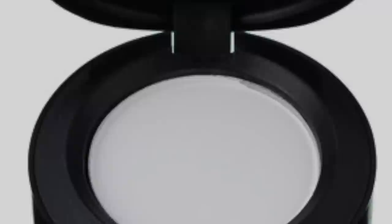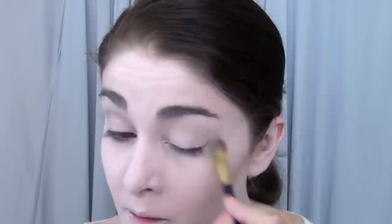I'm going to start with a white eyeshadow as a base and apply it all over my lid and up into the brow. Now I'm going to contour my eyes with a medium gray shadow, working it up into the crease and into the outer corner of the eye.